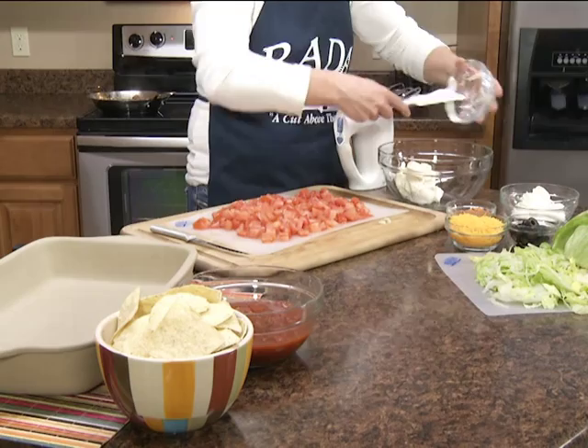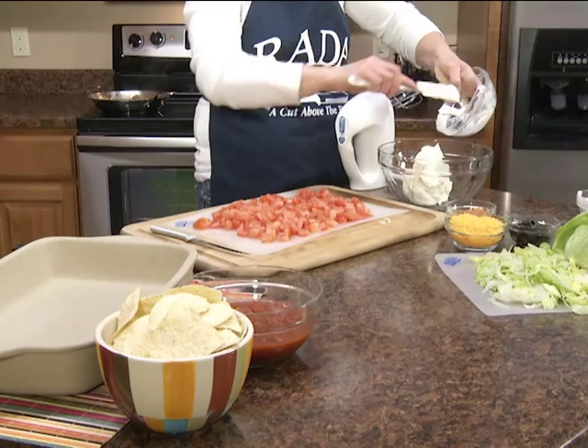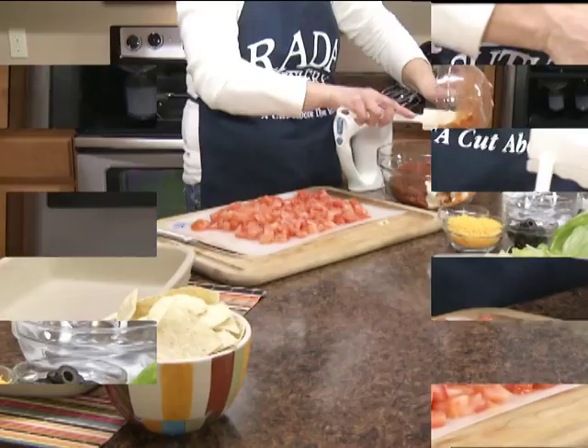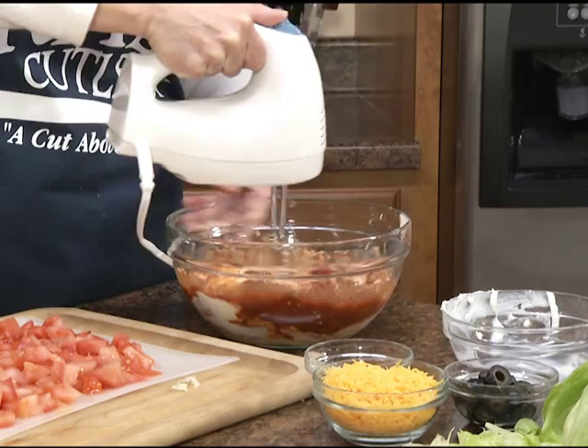Now in a large bowl we're going to take the reduced fat cream cheese — it's eight ounces. And then here I have eight ounces of fat free sour cream, or you could use the reduced fat. And then I have a packet of taco seasoning and a 16 ounce jar of salsa. I'm just going to gently mix that with this electric mixer.